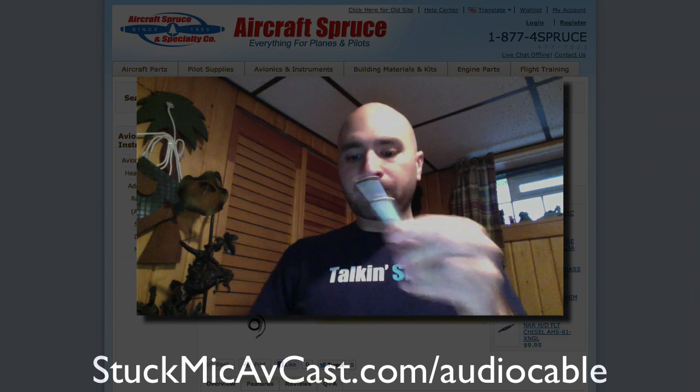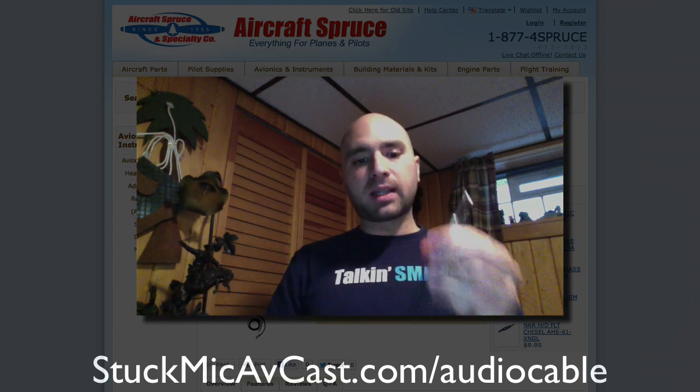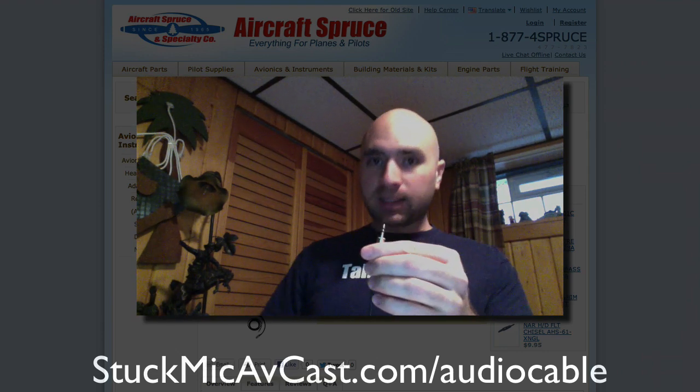What you simply do is connect this plug to the aircraft intercom system. You plug it into the microphone port, you plug your headset into here, and then you plug the other half of your headset into the aircraft. So basically, this is going to daisy chain in on your microphone line, and then the output here will connect into the end of your camera like this.